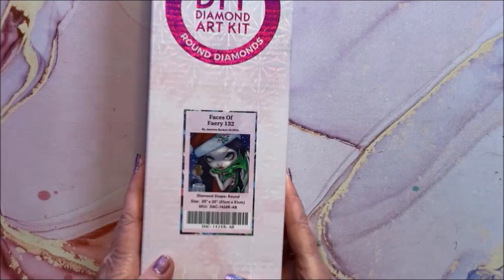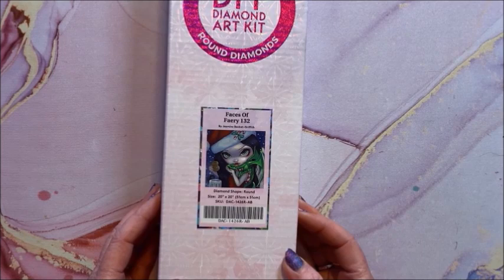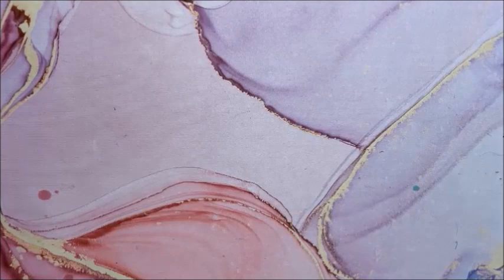Here we have a Christmas one of hers — Faces of Fairy 132 by Jasmine Beckett Griffith. It is a round diamond painting, 51 by 51. Don't you love the big eyes? All of Jasmine Beckett Griffith's works are like that.